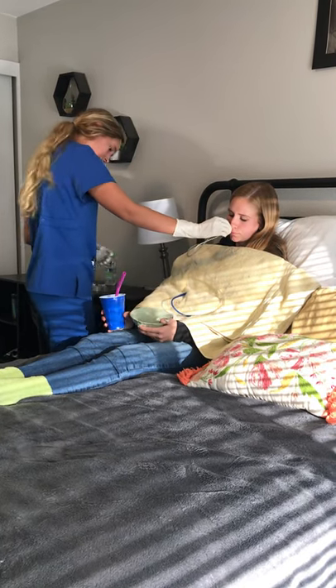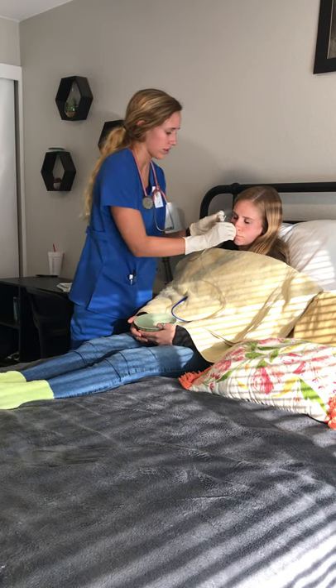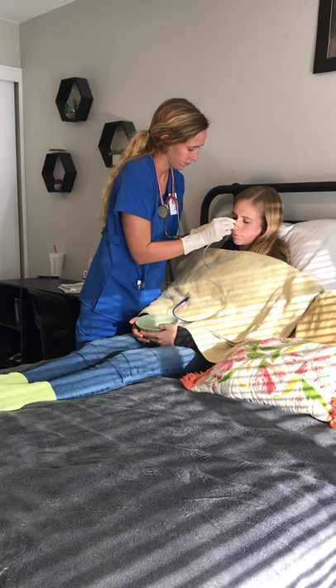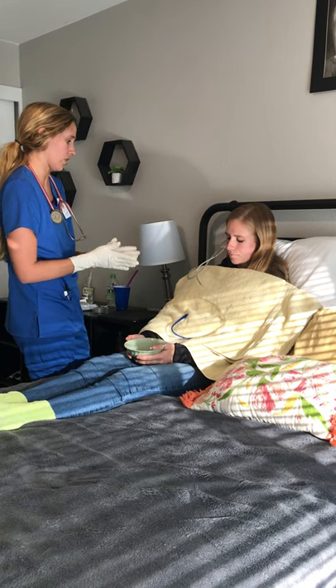Now I'm going to secure the device by taping it to her nose. Normally I would tape it to the bridge of her nose, but it doesn't want to stick there, so I'm going to tape it to the side. The patient had minimal gagging, no trouble breathing while it was being put in, and no coughing.